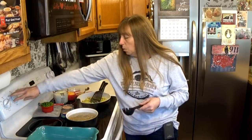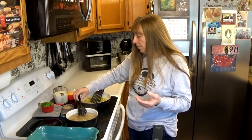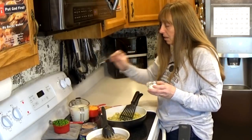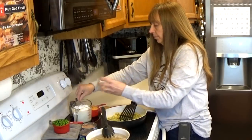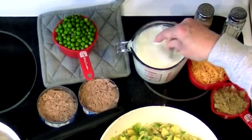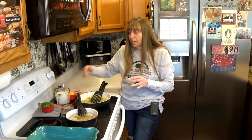Now my water is boiling again and I'm going to turn my pasta down to about medium heat. Stir it a few times to keep it from sticking together while it's cooking, but you don't need to go crazy with it. Now while this is all cooking I'm going to go ahead and add my cornstarch to my milk and give it a little stir to dissolve it. The cornstarch will settle to the bottom, so right before we add it to our vegetables we're going to give it another stir.